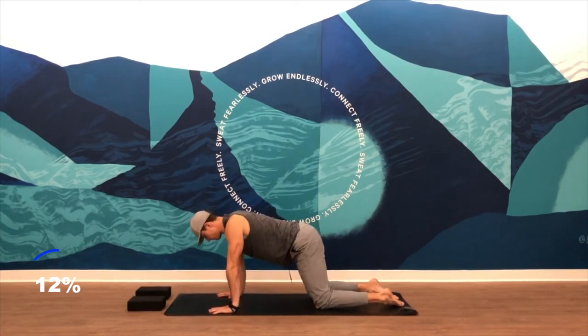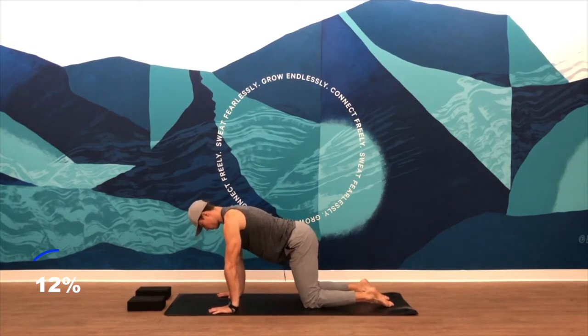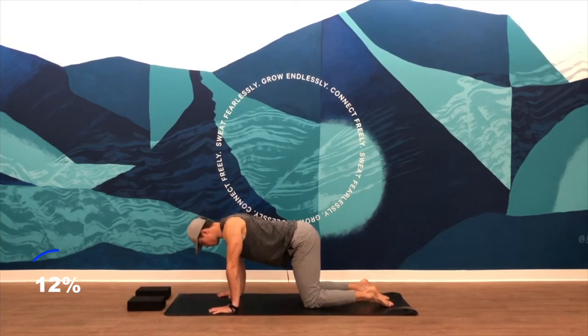We'll go through a few rounds of protraction and retraction. Keep your arms pressed into the floor, straight with your arms, and then allow your chest to come towards the floor. As it comes towards the floor, those shoulders come back. As you push away from the floor, you protract — puff up the space in your upper back. Just warming up those shoulder joints so that we can go into some upper body movements.